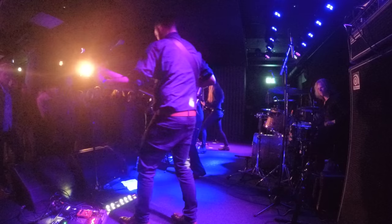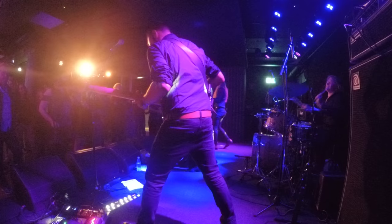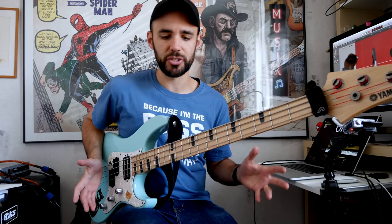Hey everyone! So, it's practice vlog number four, I think it is. We had a gig the day before yesterday, Friday, at Nalen, supporting Thunder Pussy from the US. It was a great gig, it was lots of fun, and I got to try out my brand new pedalboard for this occasion, which was great.